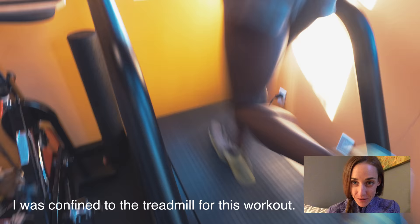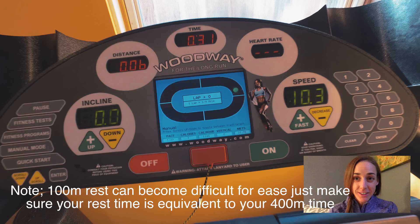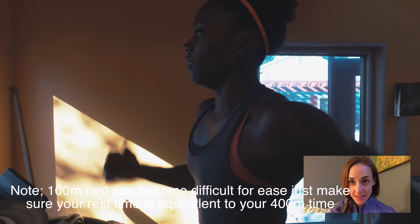Hey guys, so here's workout 3 of Alicia's week number 2 on the 5 Week Turkey Trot Challenge. This is my all-time favorite workout from the time I was in high school to now. These are what I like to call the quarter go-around.